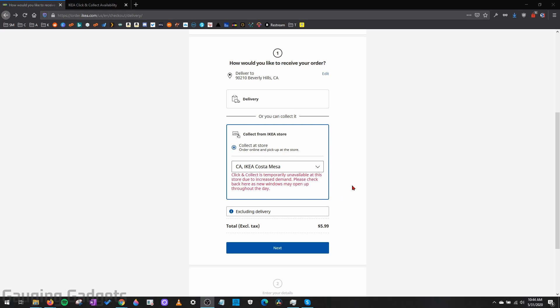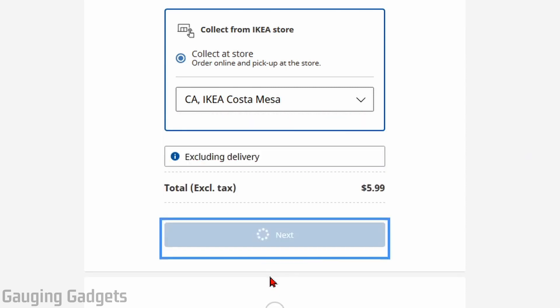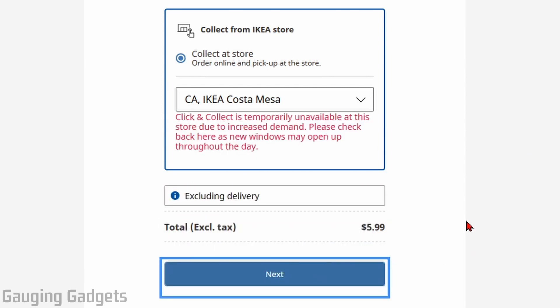So if you go to Ikea and you try to order from a store using their collect from an Ikea store feature, a lot of people are getting a message that says it's temporarily unavailable or all the slots have been taken for that day. So really what most people are doing is just sitting there hitting next and getting the same message until at some point they're allowed to make their order.